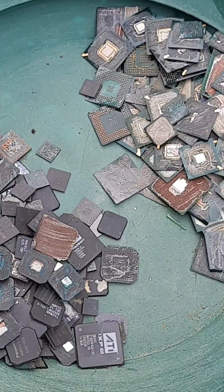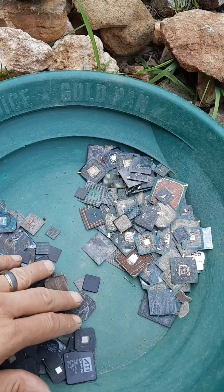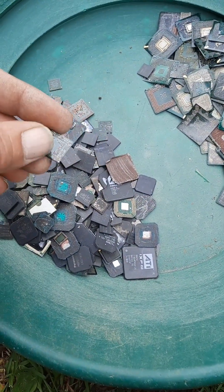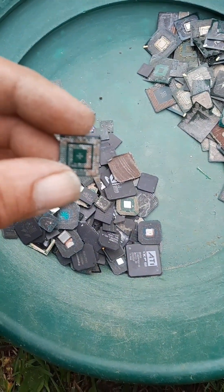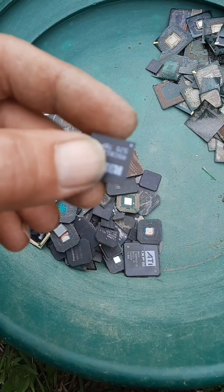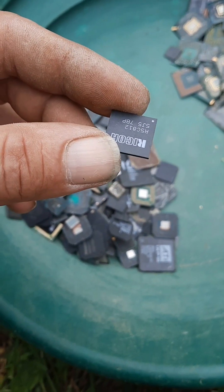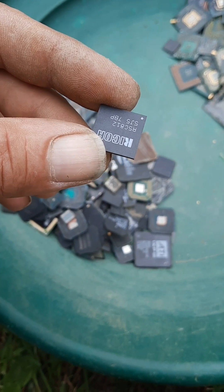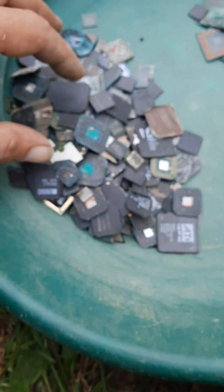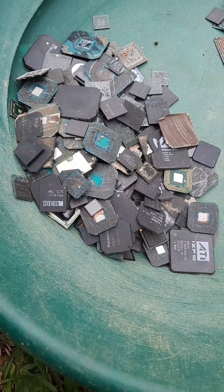Okay, so we got them separated. Here's our tops, and here's all the bottoms over here. I got some nice ball grid arrays with no bottoms, and these are really, really good for recovery. You'll find these in cell phones, and they are definitely worth their weight in gold.